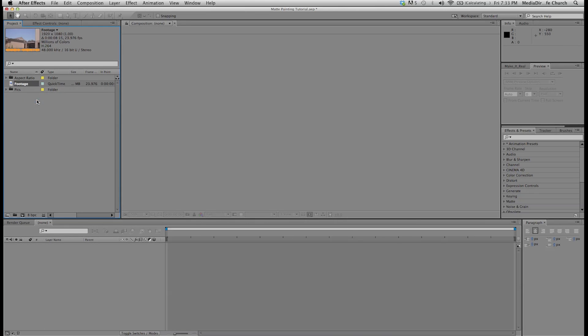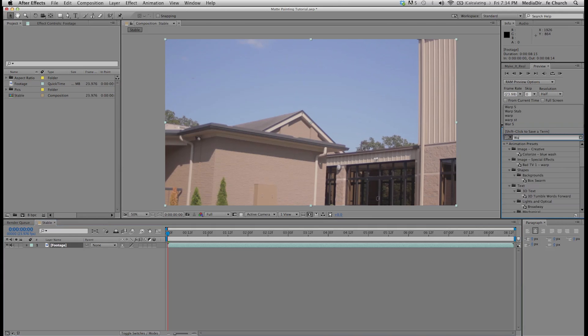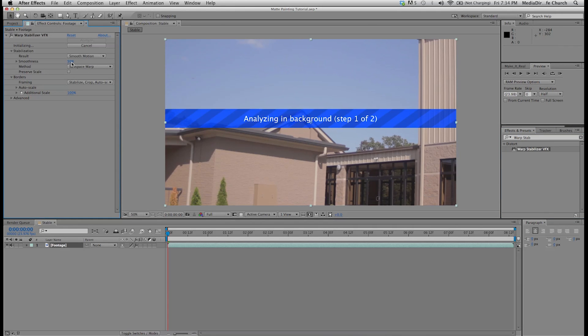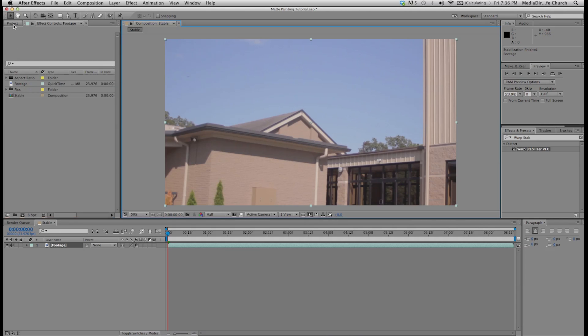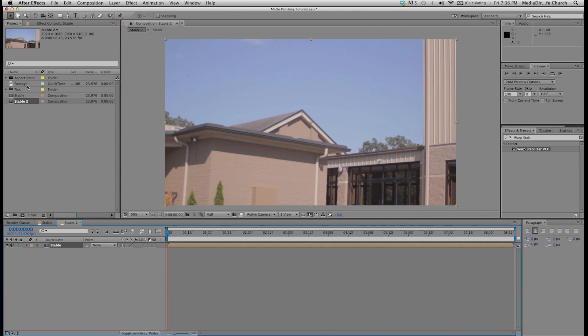First I'm going to right click on my footage and create a new comp from this selection. I'm just going to rename it the composition 'stable', then select my footage layer and come over to the effects and presets tab and grab the warp stabilizer effect. Drag it onto my footage and I'm going to turn the smoothness down to 2. The reason I'm stabilizing this is because when I shot it, I shot it without a rig of any type so it's kind of shaky with just my hand — just 2% smoothness to get some of those little shakes out of the shot and make it easier to track. Now it's done stabilizing and I'm going to come back to my project panel, right click on that stable composition, create a new comp from that selection, and rename this 'main comp'. This is the composition we'll be doing the majority of the work in.